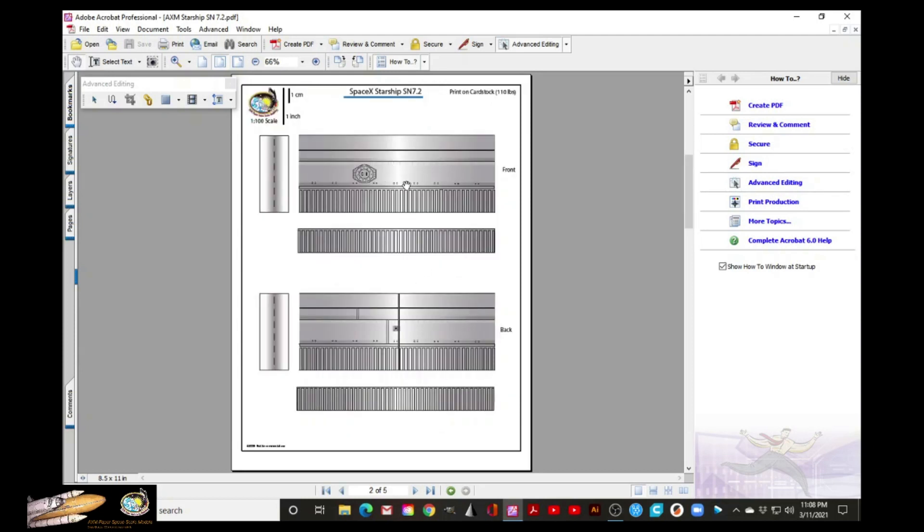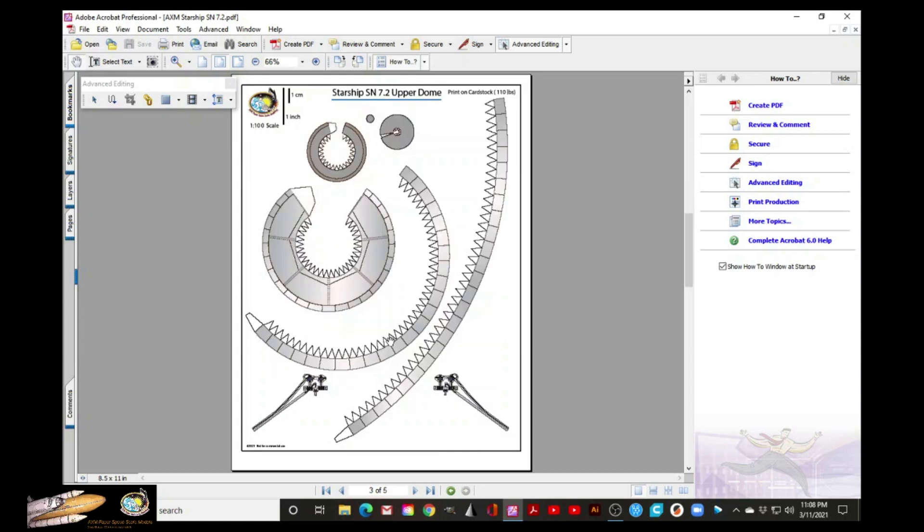Pretty straightforward. These are the parts that will make the body — the front and the back — this will make a cylinder. These parts will make the upper dome. It's very similar to the SN7.1 that is already available on my website — check it out.